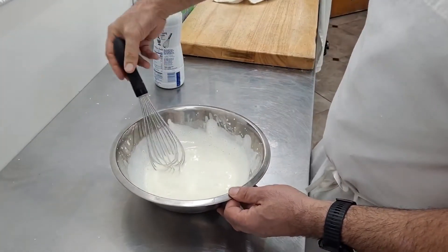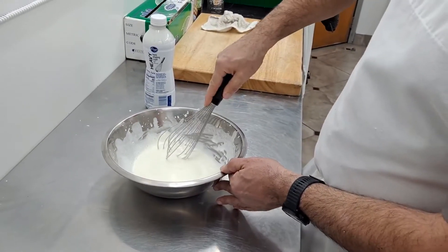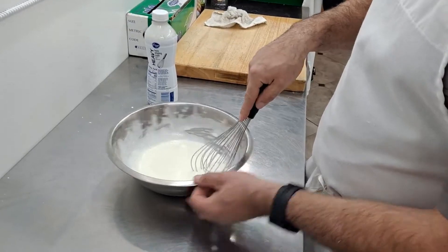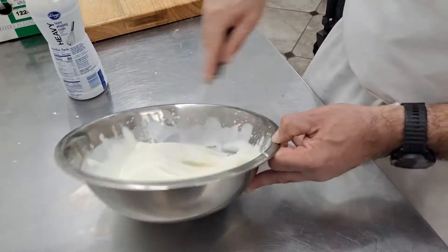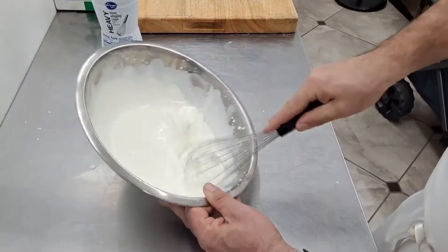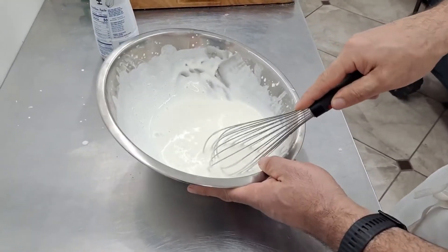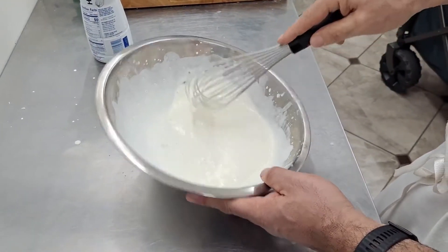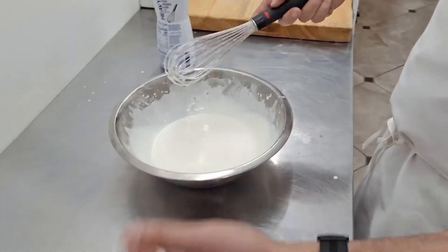My arm's getting tired, so I'm going to switch. What I like to do is go back and forth a few times, and then just kind of push and spin. We're starting to get ribbons. When I run my whisk through, you can see it leaves some streaks — those are the ribbons, and that tells me I'm getting there. I'm at least halfway.